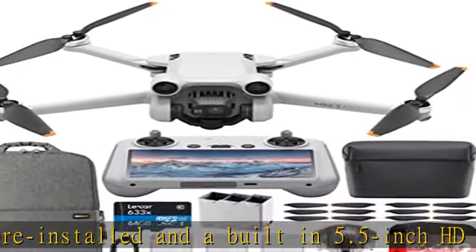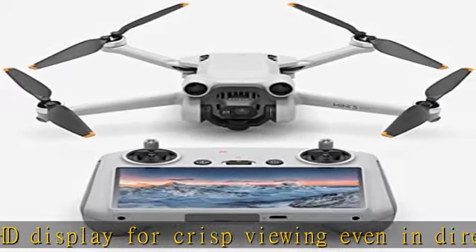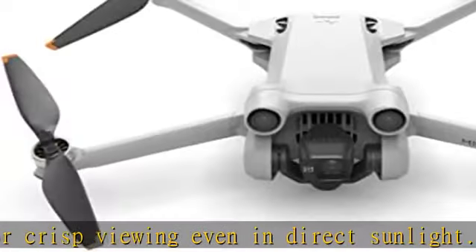Fly with confidence — DJI Mini 3 Pro features tridirectional obstacle sensing and APAS 4.0, bringing unrivaled safety to the Mini series.